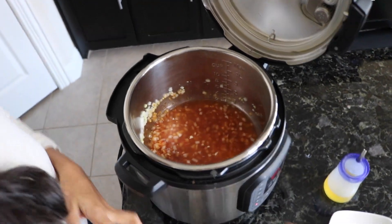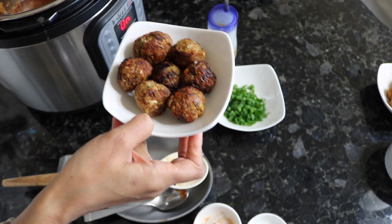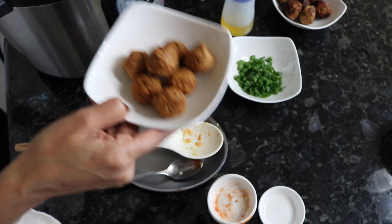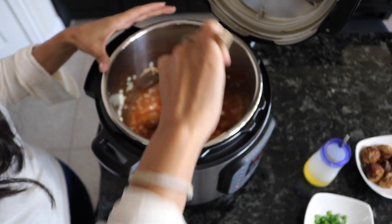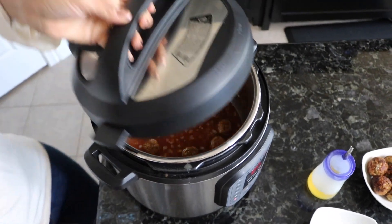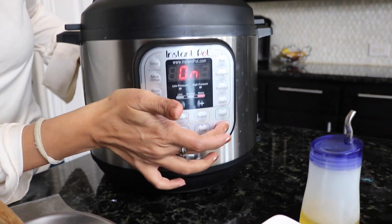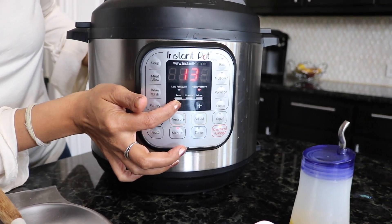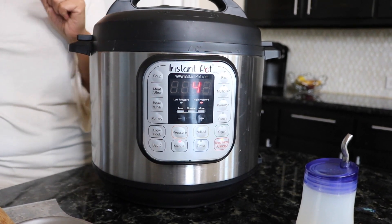There's a slight variation: if you're making homemade Manchurian balls, just throw them in and simmer. But for the veggie meatball version, throw those in and coat them in the mix. Go ahead and close the lid, close the vent, then turn off sauté mode and go to manual mode for four minutes. Scroll down to four minutes and we'll come back for the last steps.